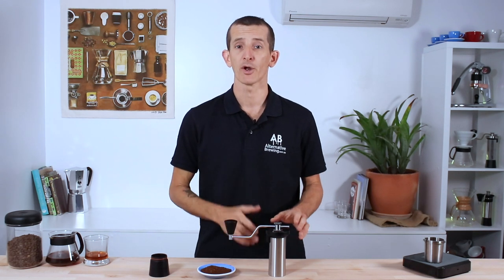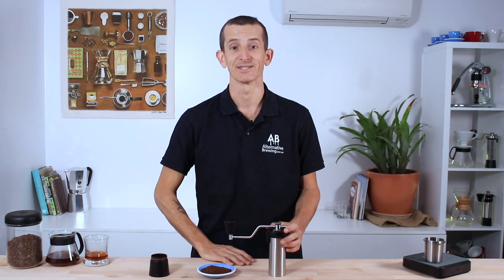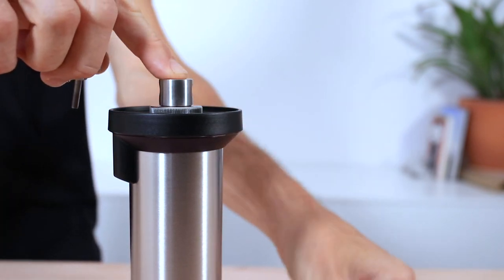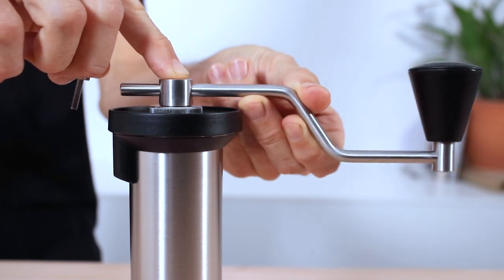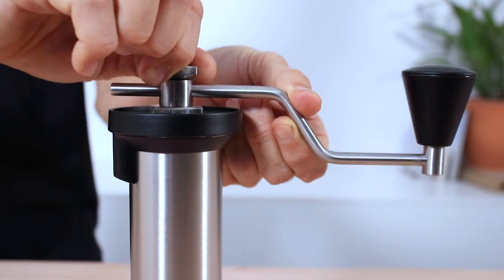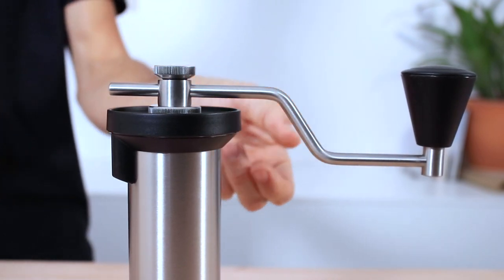Let's go from top to bottom on the Simplicity and check out its features. Putting this grinder together when you receive it, you just need to unscrew the top locking nut, slide the metal handle through the drive hub, and then screw the locking nut back down to secure the handle. This also locks down your grind size adjustment for later.